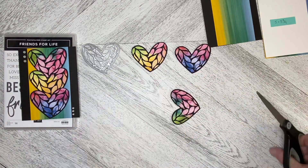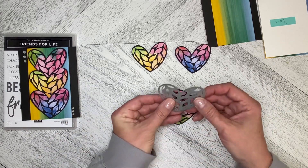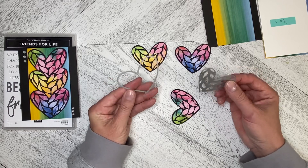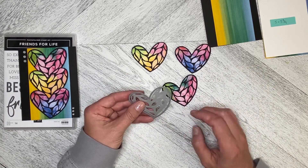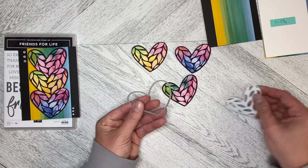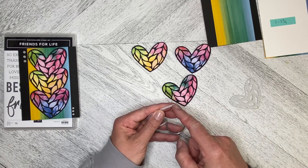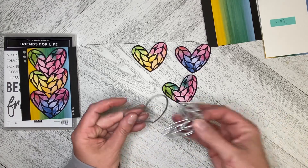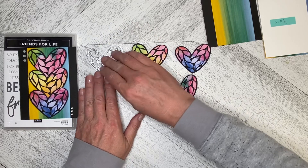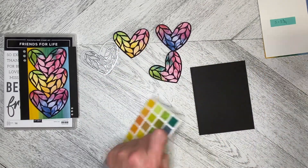There we go. Similar to one of the first videos I did, I used the dies together to cut out the black, and then you just have to trim off the end bit here where it doesn't actually cut all the way through — you just have to trim that off to release your heart shape from the middle. Let's go ahead and build the card — super, super simple.